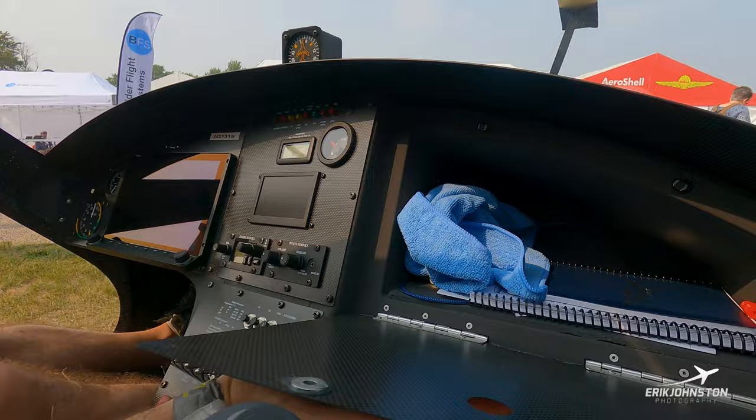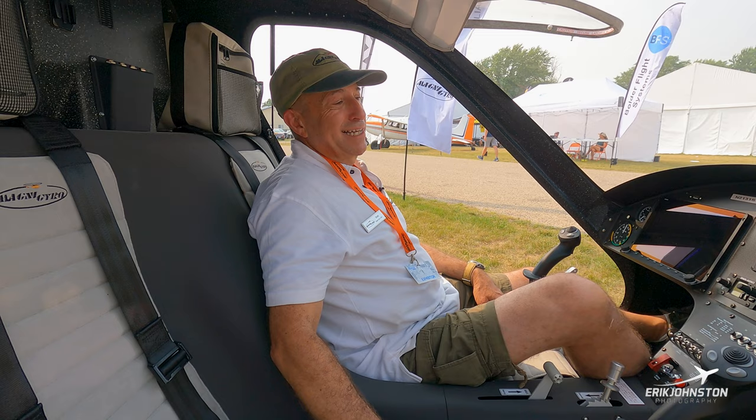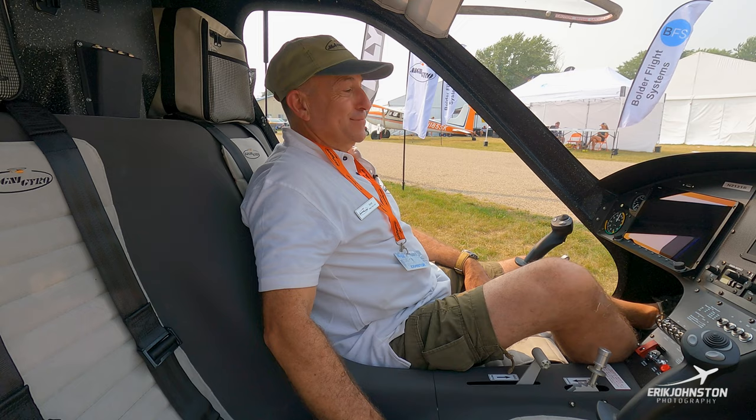There's also a glove compartment here where you can put a few things. There's some storage underneath the seat as well, in addition to storage behind your head. But gyroplanes are not good for big roller boards — there's no room. So if you want to go somewhere, you have to pack light or send your roller board ahead of you.